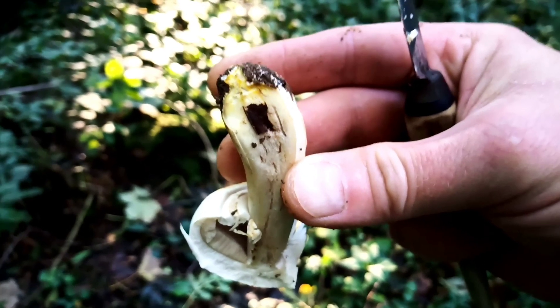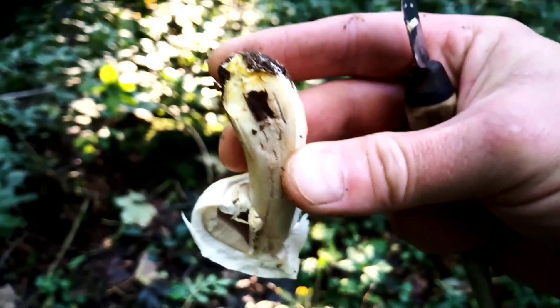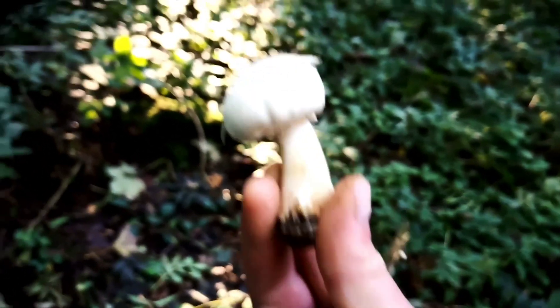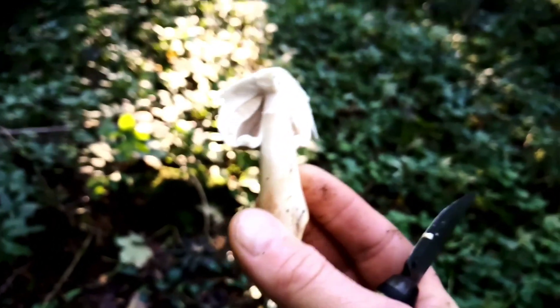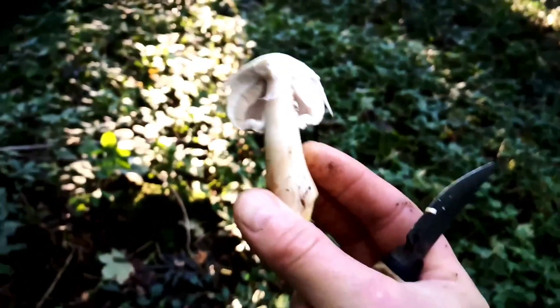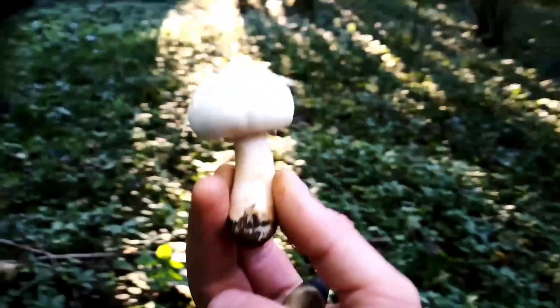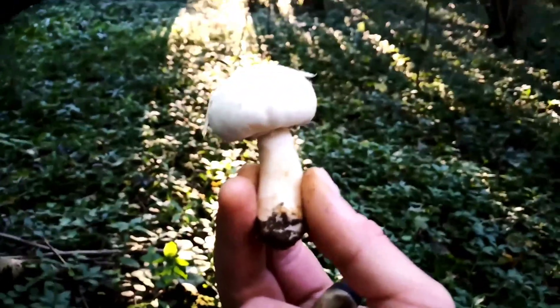So this is Agaricus xanthodermis, the yellow staining mushroom. If you eat one of these, unless you're one of the few lucky people who doesn't react to it, you could be treating yourself to a couple of days locked in the lavatory with vomiting and diarrhea.